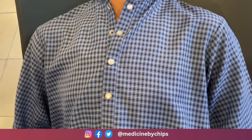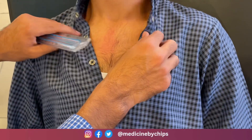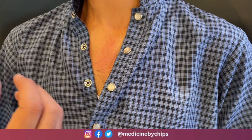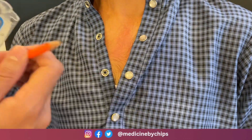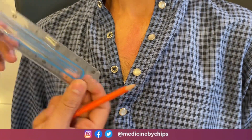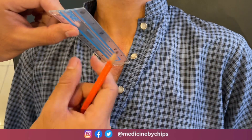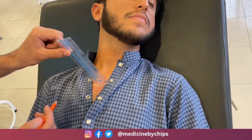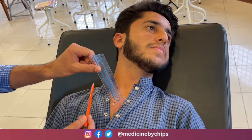First of all, we want proper exposure of the patient — for this we unbutton the shirt. Now this notch present here is called the jugular notch, and the sternal angle is almost five centimeters below it. To perform the measurement, we place a scale in a vertical position on the sternal angle, and ask the patient to turn their face towards the left side.